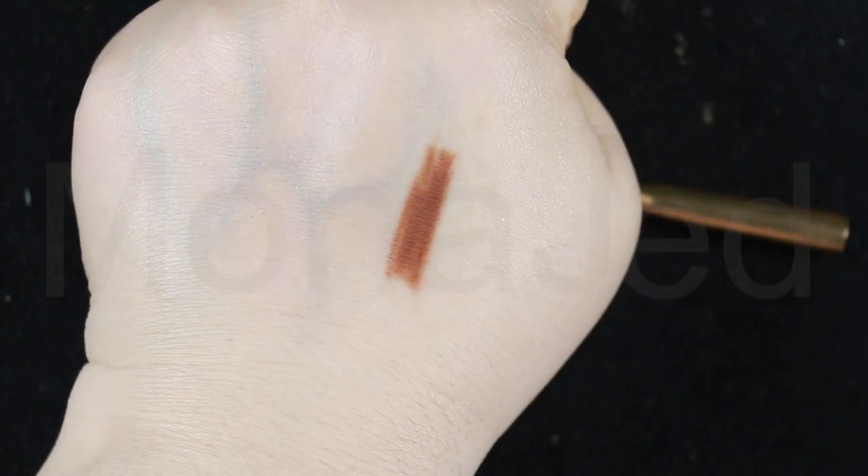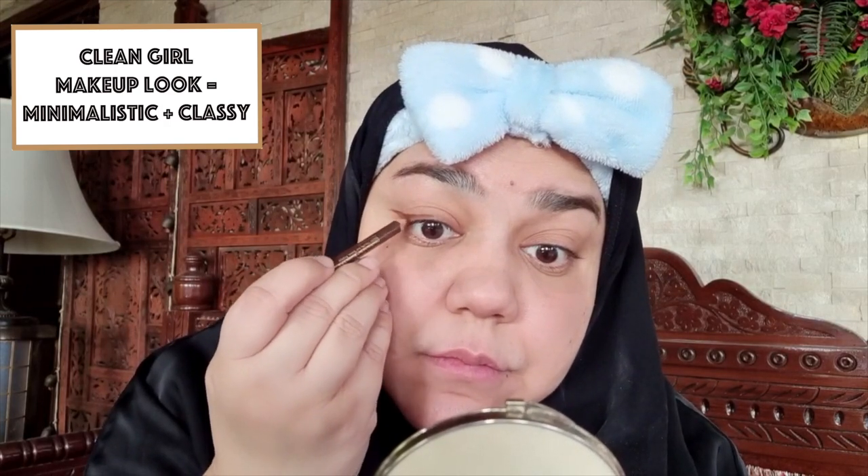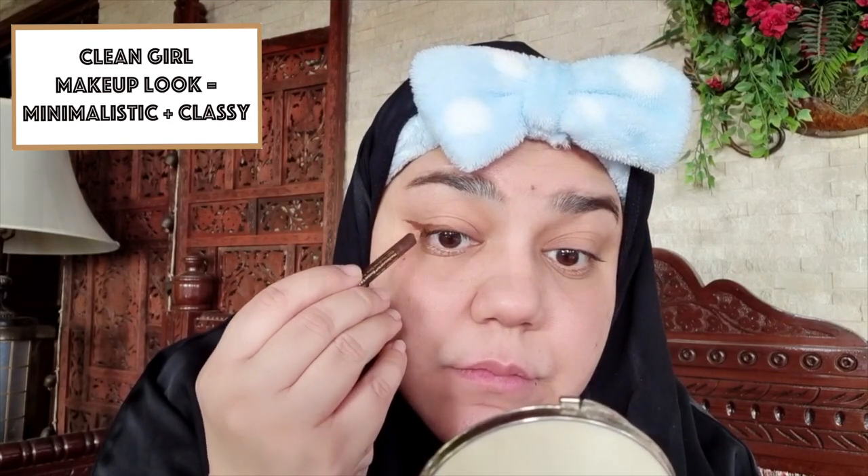I'll be using the Jordana eyeliner in the shade Chestnut — a gorgeous brown. For the clean girl makeup look, pencil liners in brown shades are a must for a softer everyday eyeliner look. Draw an extended line on the outer edge of your eyes at an angle with your eyebrows, then draw a line that flicks inwards with a slight curve and extends halfway into the upper lash line. Fill up the gap to form the wing. For a bolder look, trace along the lines with a brown liquid eyeliner.